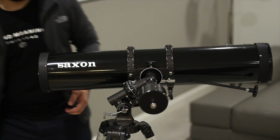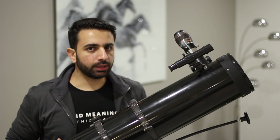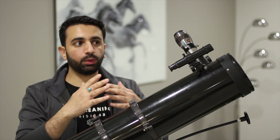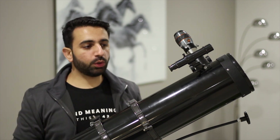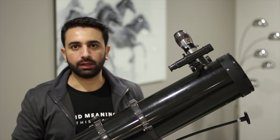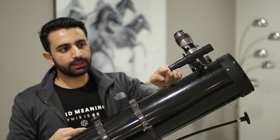Now let's talk about the notorious finder scope, which in my opinion is arguably the most important aspect. You can get everything right in setting up the telescope, but if you haven't aligned the finder scope perfectly — or it's a little bit off, or you knocked it while observing — you would not be able to see anything through your eyepiece. At high magnification it's really difficult to find a planet or a star. The finder scope is a very low magnification small scope which sits on your main scope.